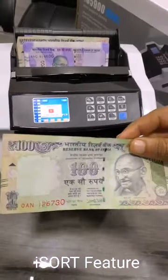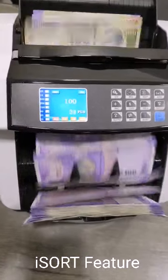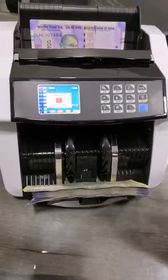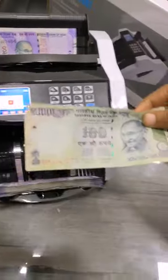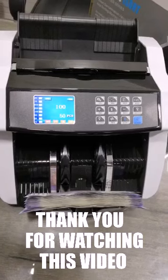These first-in-class functions help differentiate the IS5900I SORT from the other machines available in the market today. Thank you for watching this video.